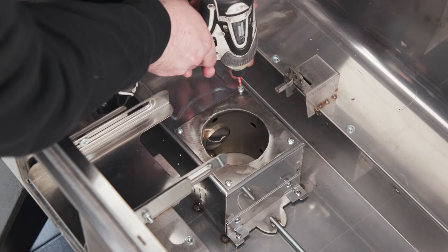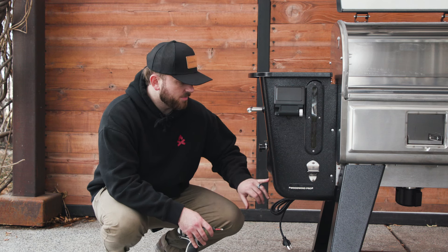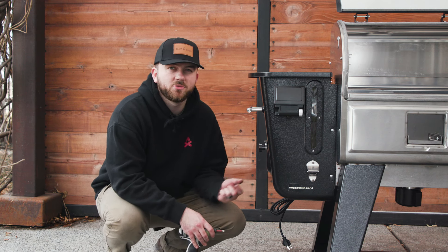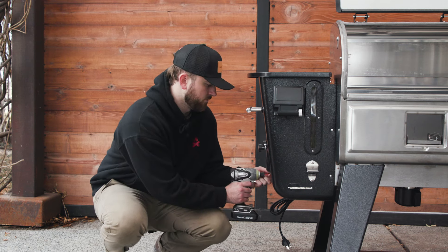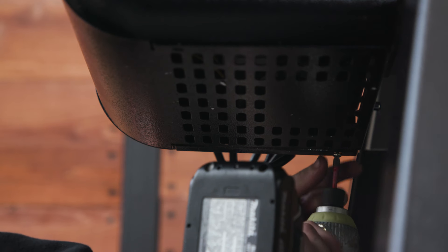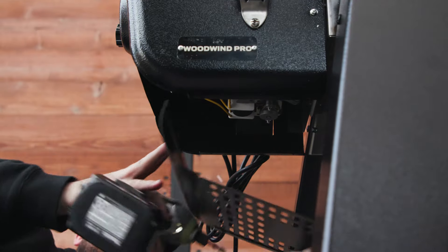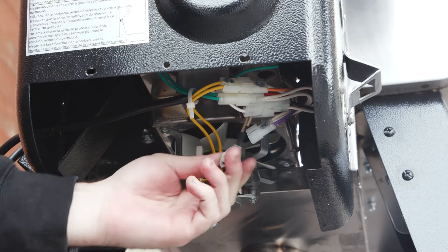Now we're able to undo the four screws on the burn cup. Then we need to undo the hopper plate screws on the bottom so that we can unplug the hot rod from the controller. Now you can disconnect the cable labeled A from the controller — this is the cable that runs to the hot rod.